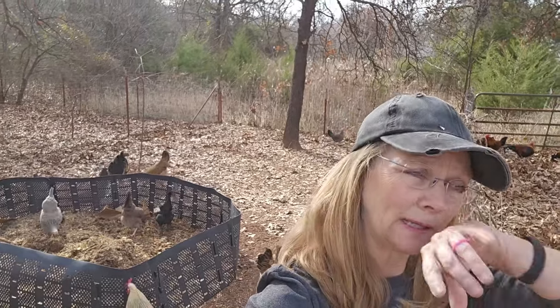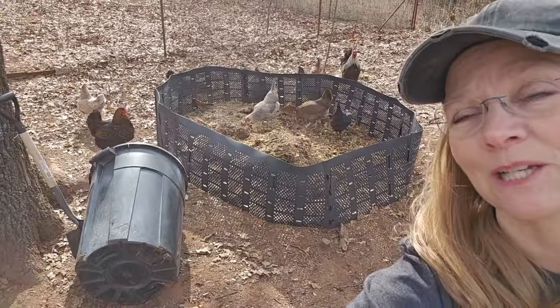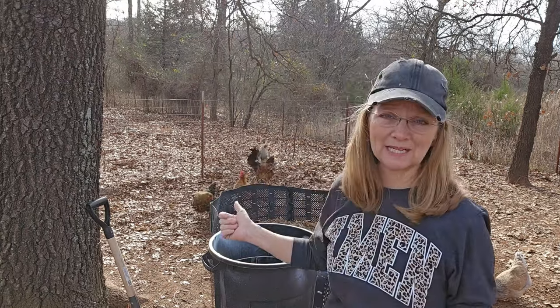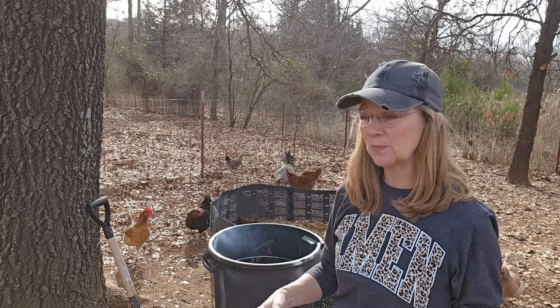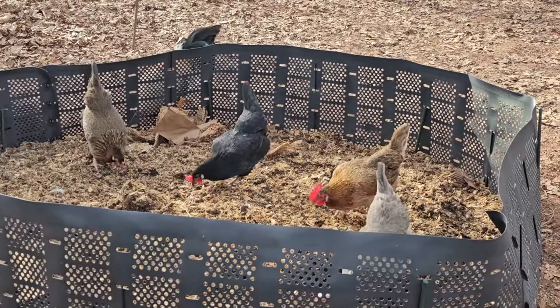I'll get several more of these trash barrels dumped in there and then get the fresh bedding in. In the winter I do the deep litter method so I don't have to do this too often. This is going to be a good base to get the compost going — I'll go ahead and grab some leaves too at some point. There's a lot of heavy deep manure in here, so you can see they are loving it. This is going to be a good start.